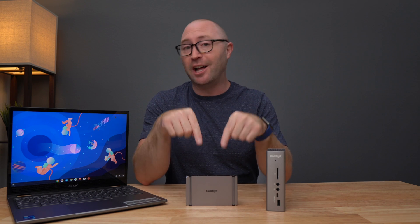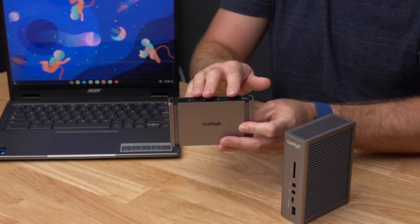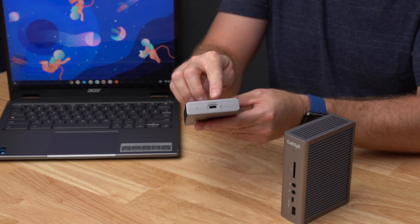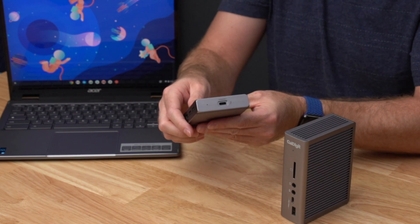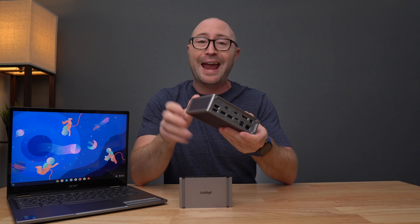I also have here the CalDigit Element Hub and the TS3 Plus. The Element Hub is an 8-port Thunderbolt 4 hub that can automatically adapt to the capabilities of any Type-C Chromebook including Thunderbolt 3 and 4, USB 4, along with USB-C 5Gbps and 10Gbps. The TS3 Plus is a 15-port Thunderbolt dock which is compatible with Thunderbolt 3, Thunderbolt 4, and USB 4.